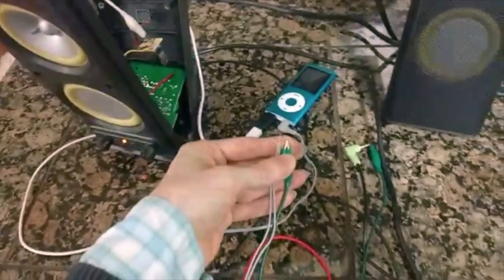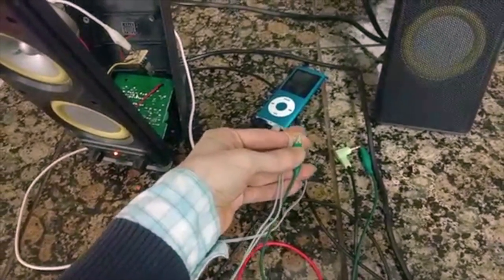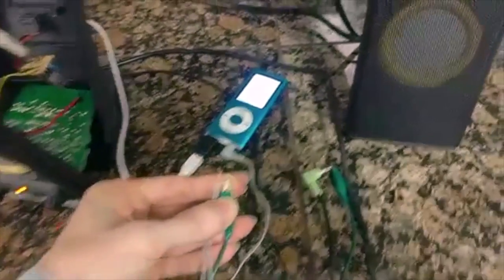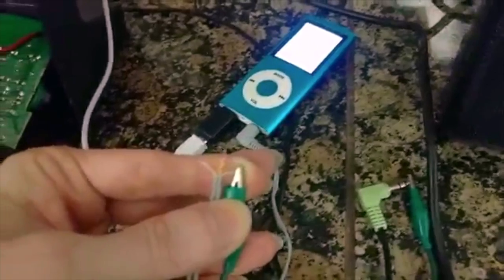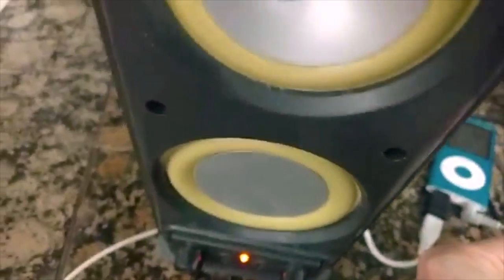Another way to test the same thing is to just connect a single wire from the signal — so just one speaker. There's no ground connected at all. There's also no sound, interference or otherwise, coming out from the other speaker.